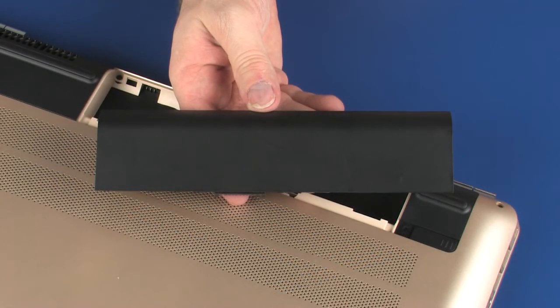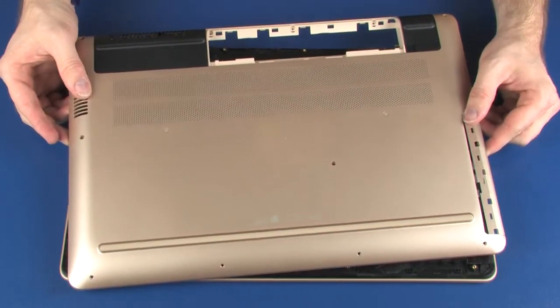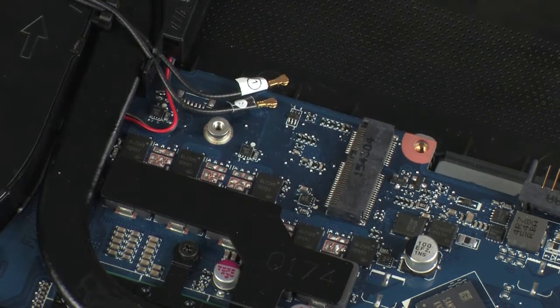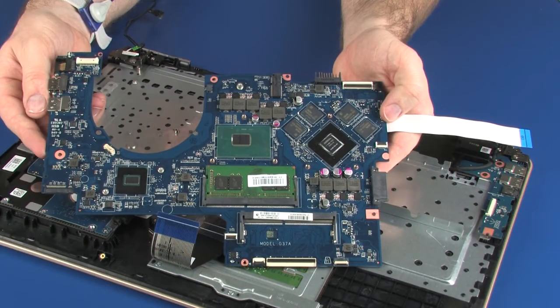Before you begin, remove the battery, optical drive, base enclosure, wireless module, fan, heat sink, right speaker, and system board.